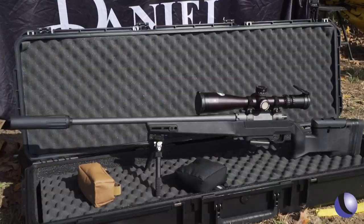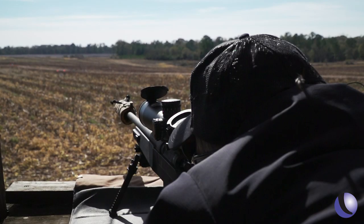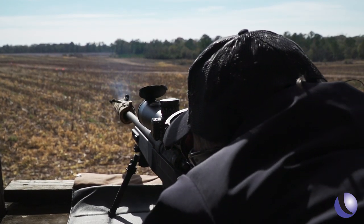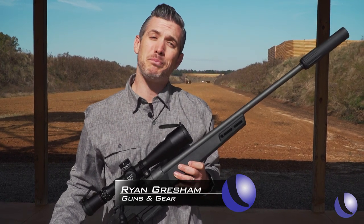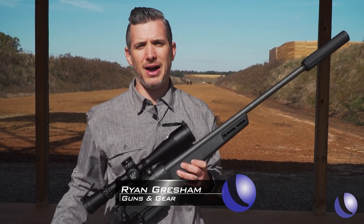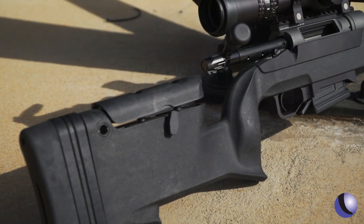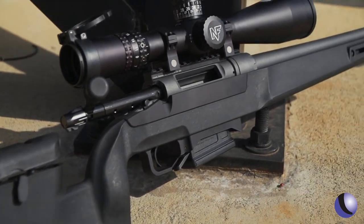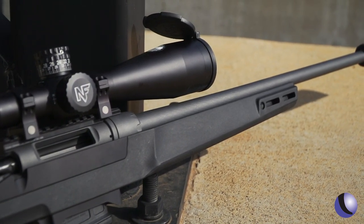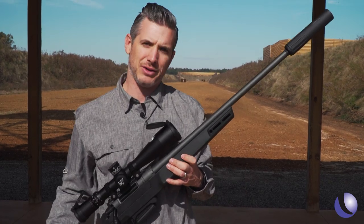We head to Georgia to see the Daniel Defense Delta 5, the first bolt action from this trusted rifle company. The latest rifle from Daniel Defense is a bolt action called the Delta 5 — a general purpose rifle designed from the ground up, featuring an original stock, cold hammer forged barrel that Daniel Defense is known for, and a lot of nice features. Let's take a closer look at the Delta 5.